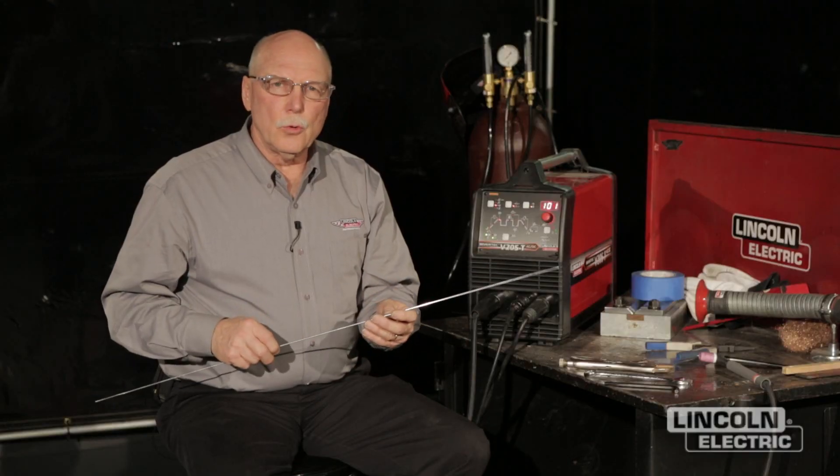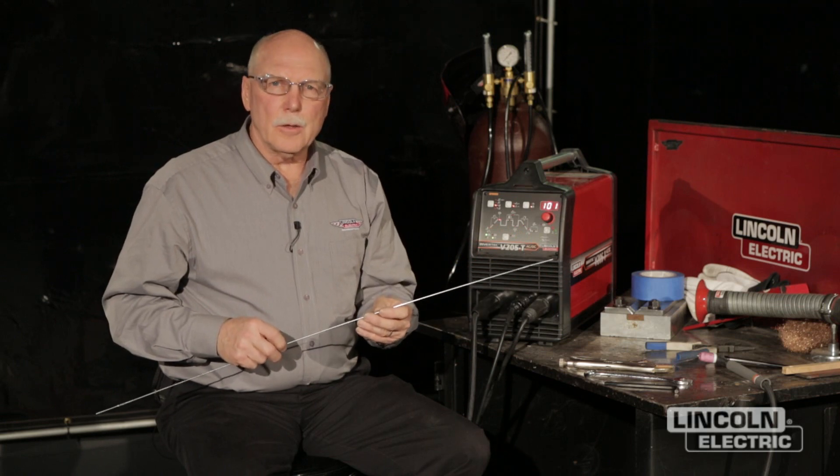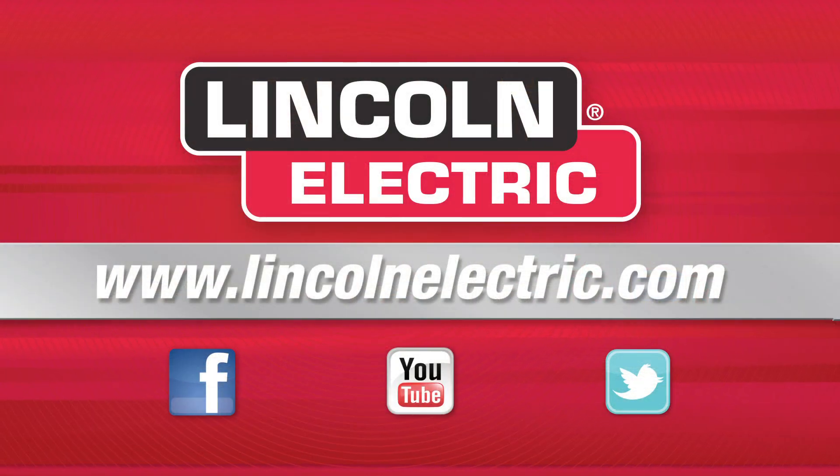So 312 stainless is the tool we use to weld these tools properly and have the greatest chance of success of it not cracking. If there are any more questions, you can go to the LincolnElectric.com website, and there's a wealth of information on there.